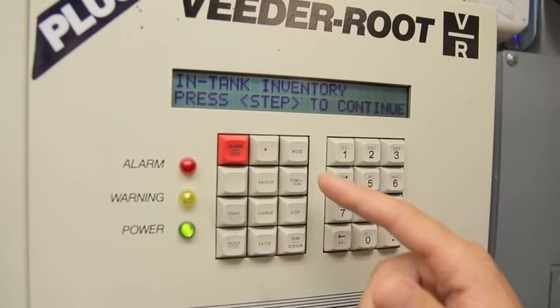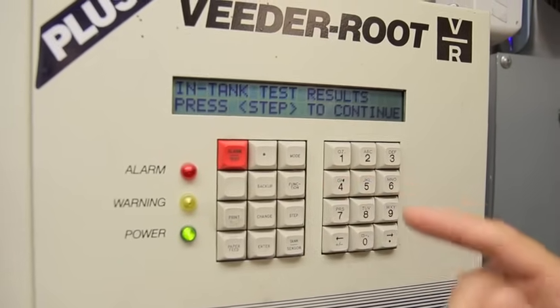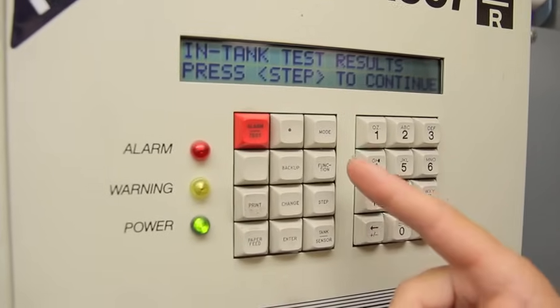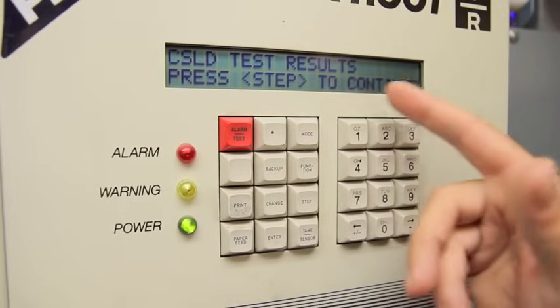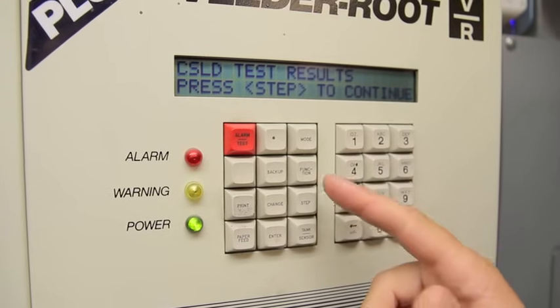This can give us in-tank inventory. This can give us shift inventory from the last shift. This can do an in-tank test result reading so we can see if the tank passed the leak test. This particular monitor is set up with CSLD. If you're a VitaRoot owner and it says CSLD, then you are doing continuous statistical leak detection, so you can get test results that way.